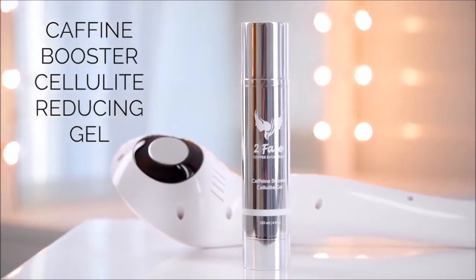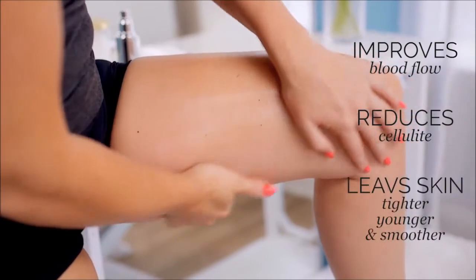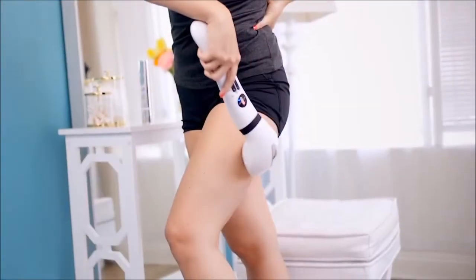It also comes with a caffeine booster cellulite reducing gel. Coffee has been used in beauty for centuries because it really does help to tighten and tone the skin — the same way your system gets a jolt when you sip it, your skin gets a jolt when you apply it topically. It improves blood flow, reduces cellulite, and leaves your skin looking tighter, younger, and smoother. You can use this device on your thighs, your tush, your tummy, the backs of your arms — anywhere you want to target cellulite. What makes it really multi-purpose is that you can also use it with the heat and massaging features just to relieve tension at the end of a long day, like on your shoulders, your lower back, or even on your feet. Cellulite is a cruel part of life, but now treating it just got easier.